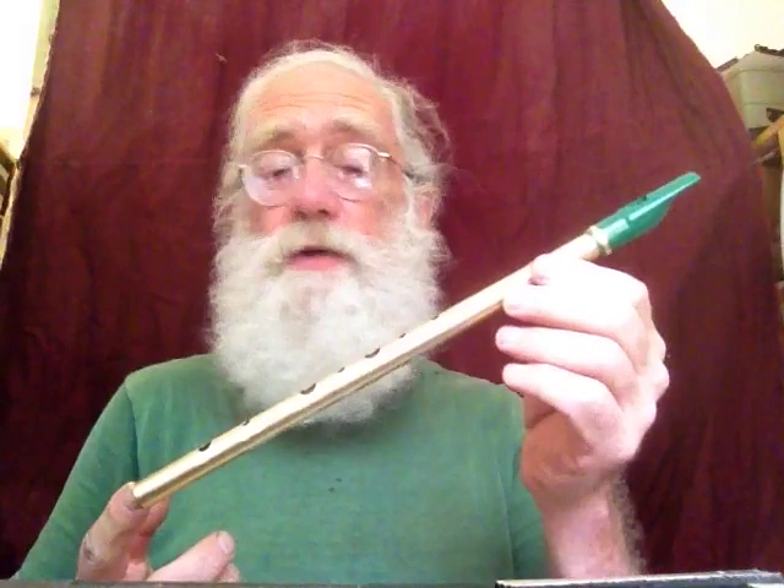This is a prototype. I'll have an actual production version of this in the next day or two. I'm almost finished prototyping, but I thought I would show it to you.